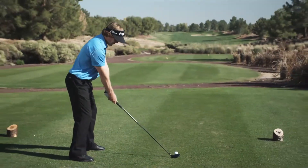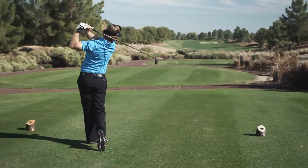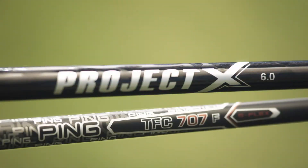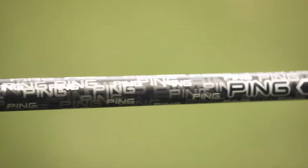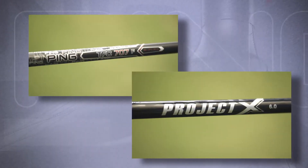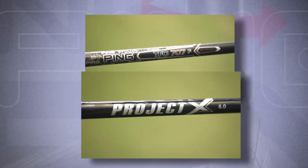One critical step in optimizing the performance of your I-20 fairway wood is selecting the shaft that fits your swing. Ping offers two stock options with the I-20: our own TFC-707F and True Temper's Project X Black. Both shafts offer incredible feel and reliable performance.